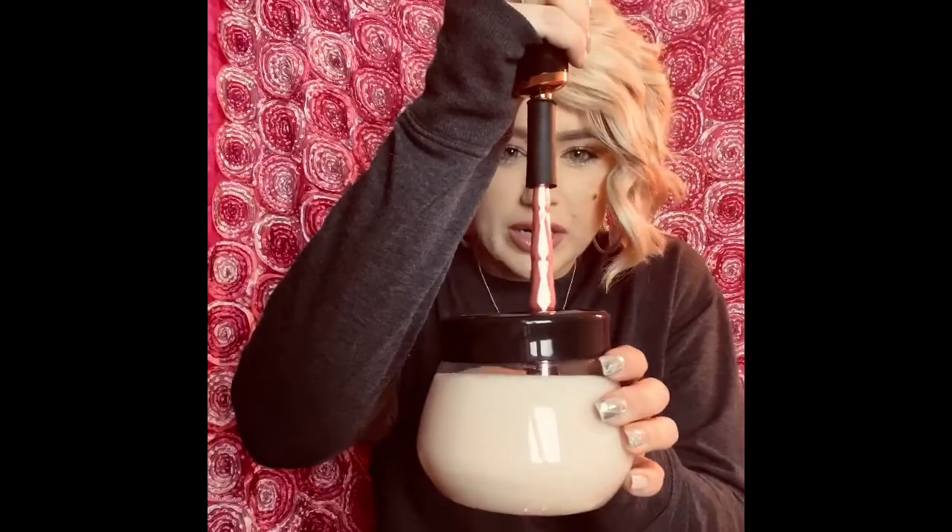This is a JS1 Morphe and Jeffree Star collab brush — I love these brushes. This brush has a lot of blush in it, so we shall see how it cleans. I can already tell the water is getting pretty gross — that's disgusting. I love Jeffree Star brushes, especially that they're pink. Okay, this is not clean at all.